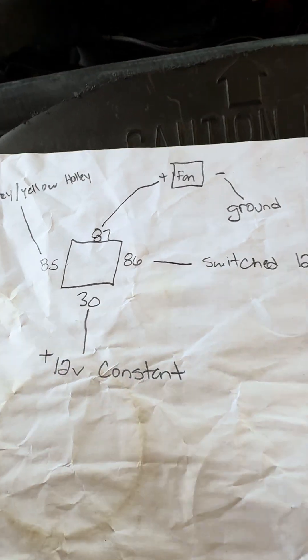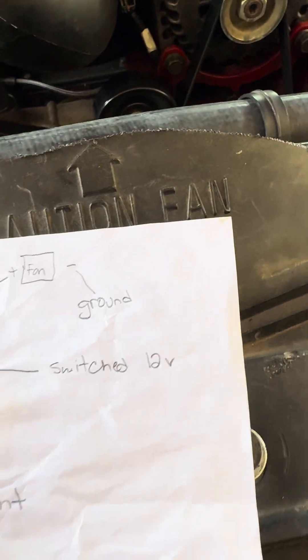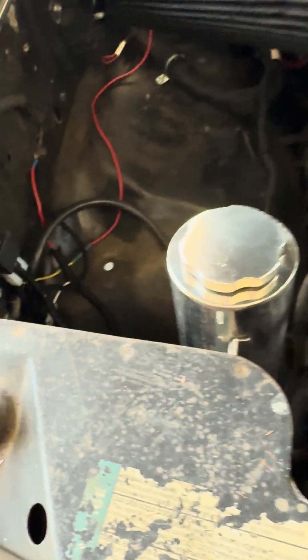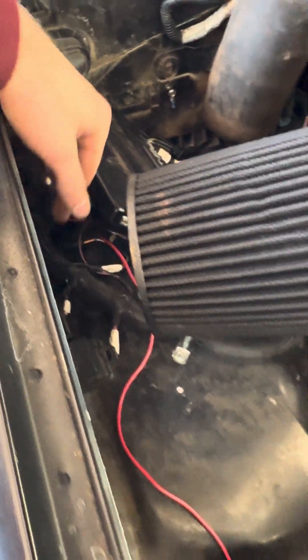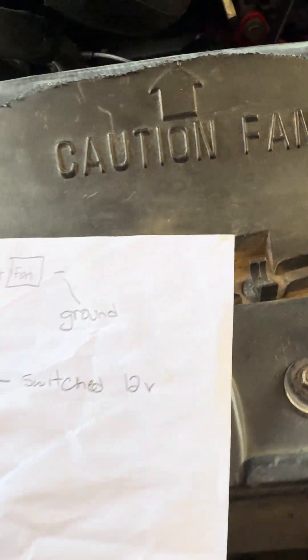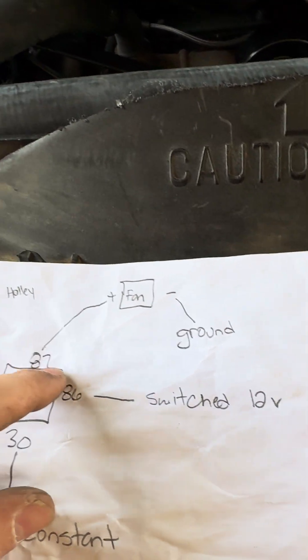From pin number 30 on the relay, you're going to run it to a 12-volt constant — I just ran it to my battery, but you can run it to a 12-volt distribution block. Pin number 86 you're running to a 12-volt switched — I ran it to the same wire as my red and white wire on my Holley, so that when the switch is on, the relay kicks on and it doesn't have power all the time.